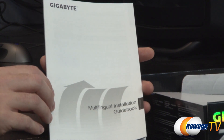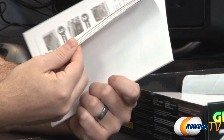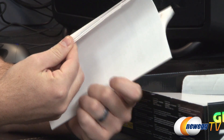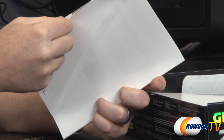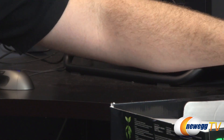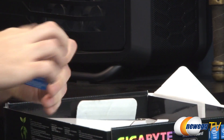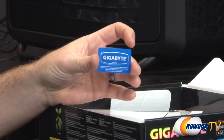You also get a multilingual installation guidebook in case English is not your first language. It includes English, Dutch, Spanish, French, Portuguese, and Italian. And there's one other accessory tucked away in here — the ubiquitous Gigabyte case badge.